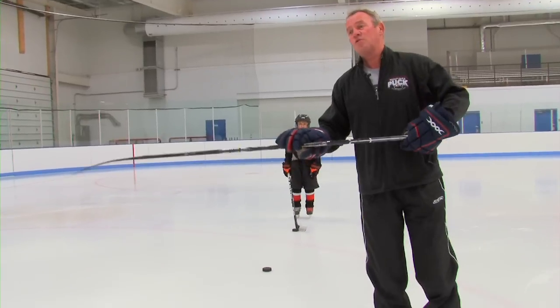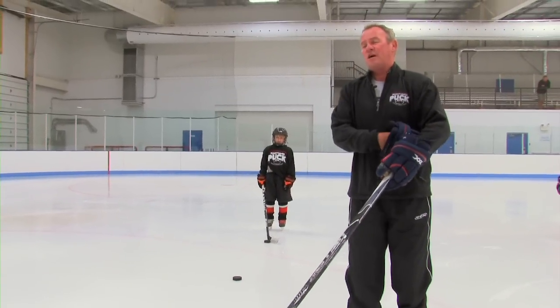Using the hockey stick, we are going to do a series of stick handling, passing, and shooting. But first, let's talk about stick handling.